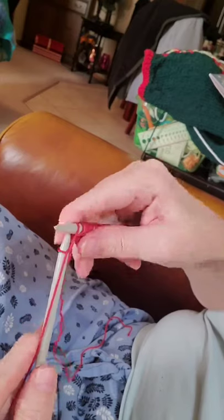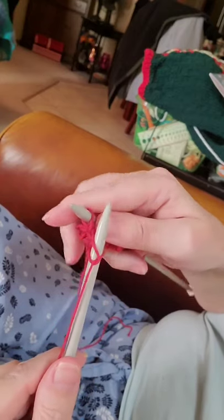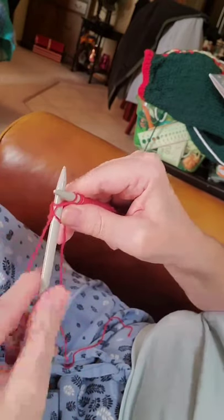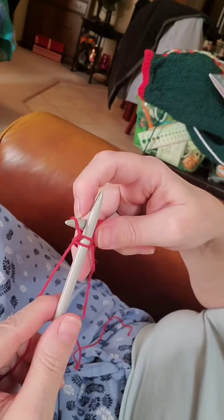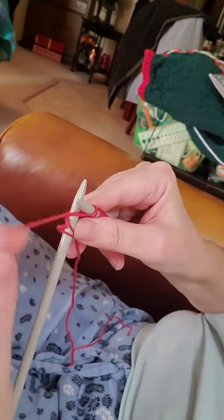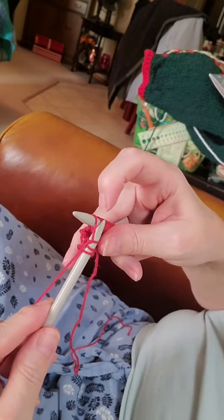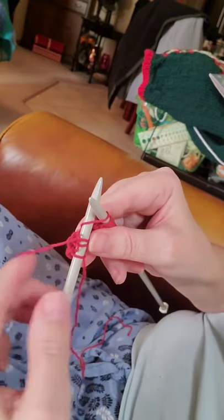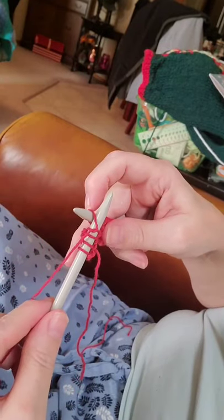Bring your needle in between those top two stitches — the two first stitches. Same thing: bottom, front to back, make your X. Bring your yarn around the bottom up to top. Bring your needle in between the two first stitches. Slip that one off. Insert your needle front to back, wrap your yarn. Bring your needle back to the front in between those two top stitches. Slip it off. Same thing: front to back, wrap your yarn. Bring your needle to the front in between and slip off.